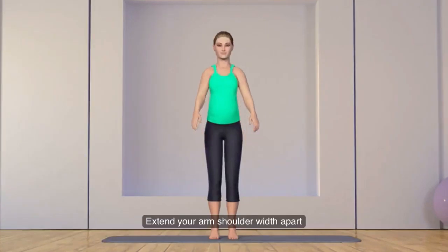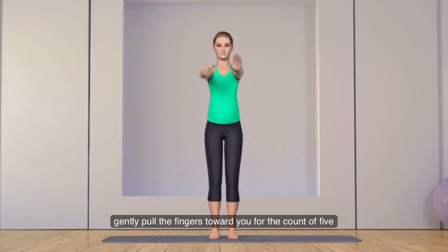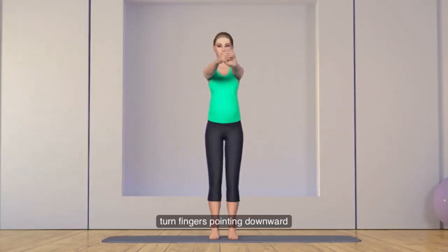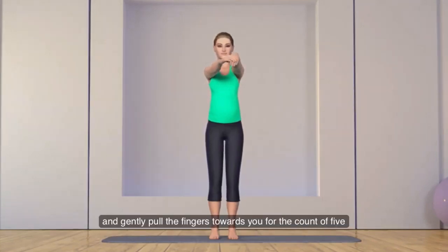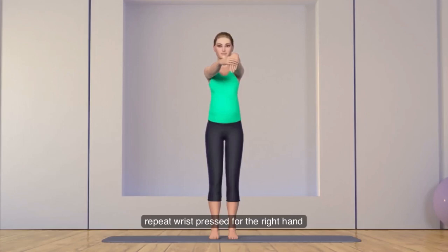Extend your arm shoulder width apart. With your right hand, gently pull the fingers towards you for the count of five. Now turn fingers pointing downward and gently pull the fingers towards you for the count of five. Repeat wrist stretch for the right hand.